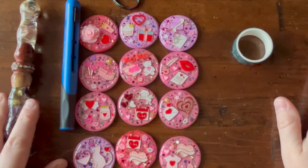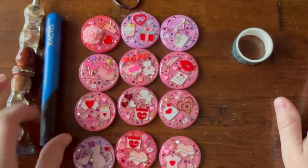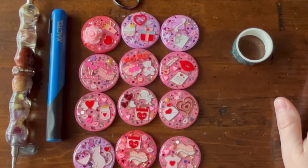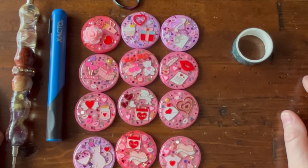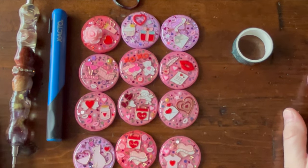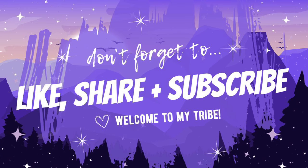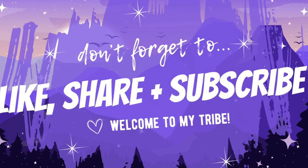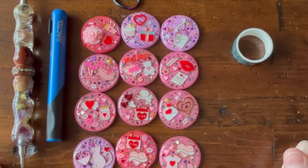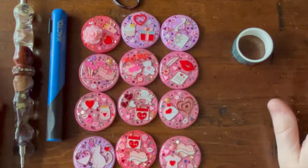I'll also try to link an exacto knife from Amazon in case you need one. Let me know how you're doing — we are snowed in here, let me know if you are too and how much snow you've gotten. If you made it to the end of the video, leave me a little heart emoji for Valentine's Day, and don't forget to give this video a thumbs up — that really helps the channel grow. If you haven't already subscribed, I would love to have you. Click the notification bell to be notified when I post. Until the next one — happy diamond painting, bye!